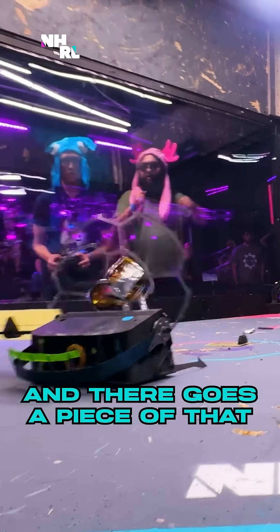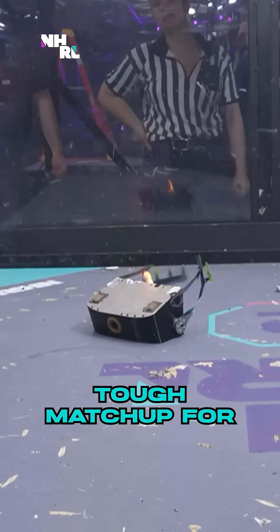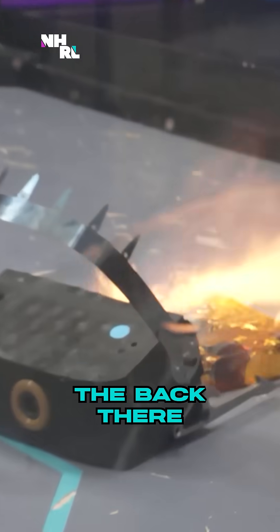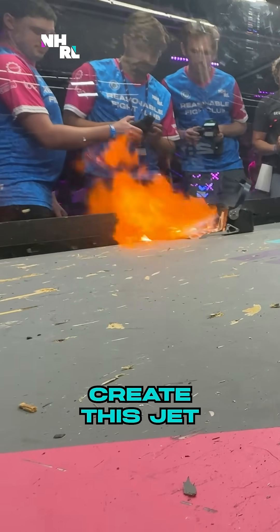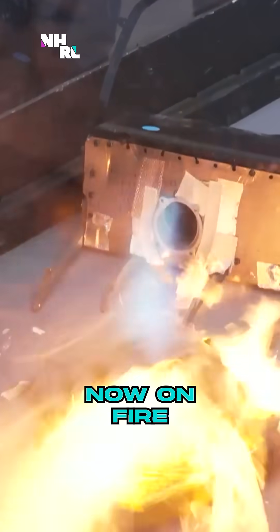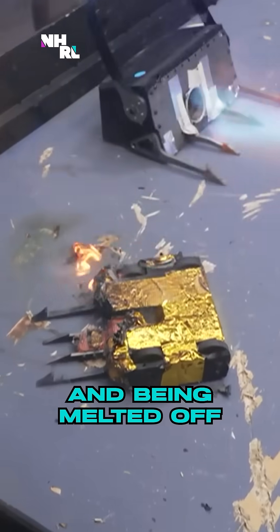And there goes a piece of that. A tough matchup for Dutch Oven here. Our camera can't even detect flames this hot. You can see the air inlet on the back there that they're using to create this jet. The flame-proof coating is now on fire and being melted off.